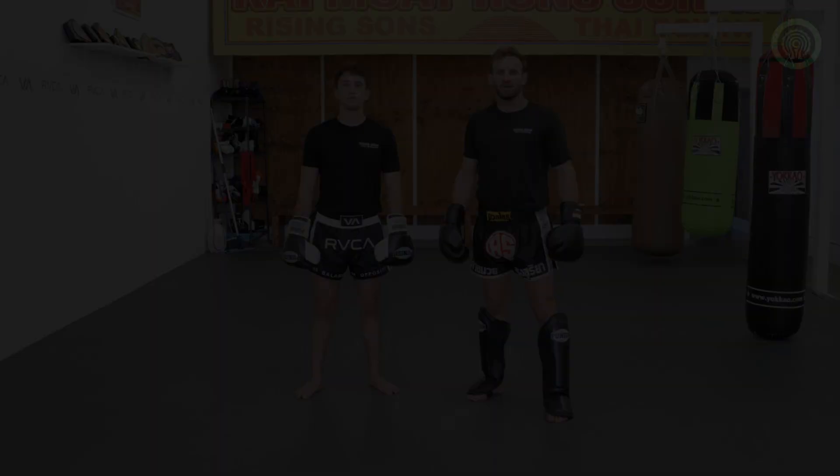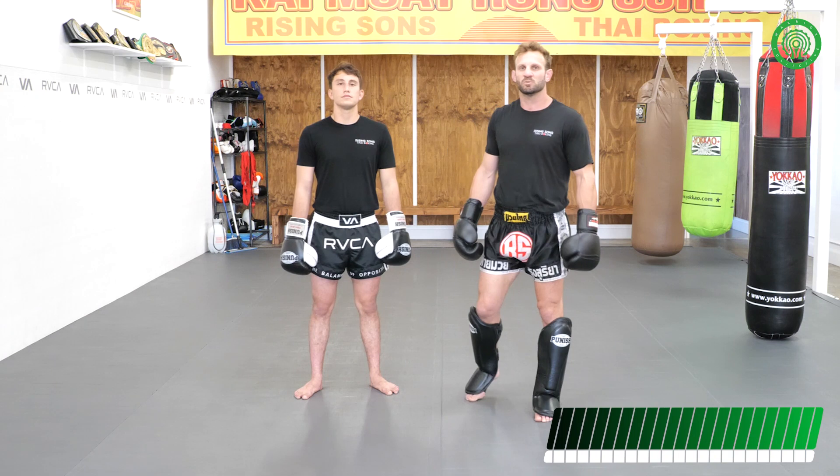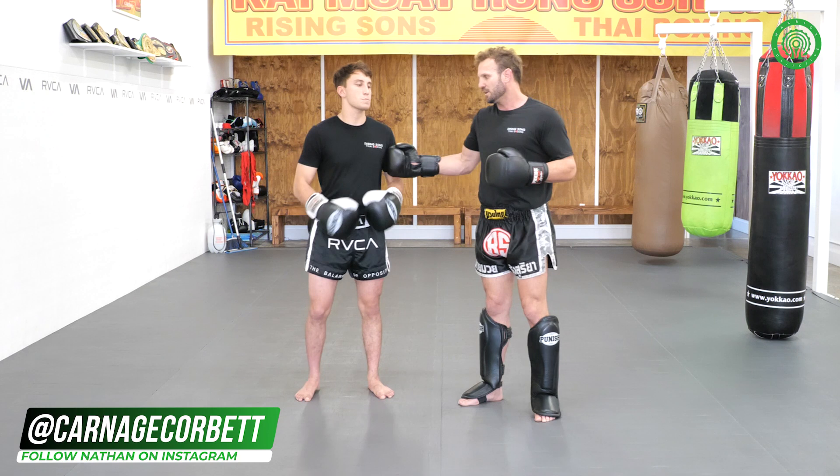Hi guys, Nathan Carnage Corbett here, 11 times world champion. This educational video today is going to be more of a punch-kick combination with a knee. There's gonna be no elbows in this segment. I like to be able to use all my weapons, of course — elbows are my number one passion, but we have to develop our all-around skills.